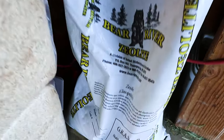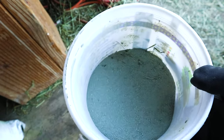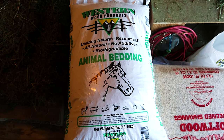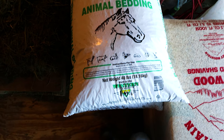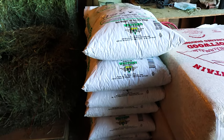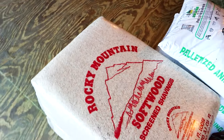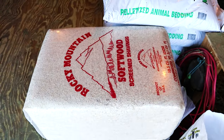Another thing I like to use is zeolite — this stuff is awesome. It's like PDZ, only it's a lot more affordable, and it helps absorb ammonia. These are the bedding essentials I use in my horse's stall. First is the animal bedding, which is a pelleted type of shavings — a wood sawdust that's been put into a pellet form. It's very compact, 40 pounds, and all of these bags will be enough for both horses' stalls. You get a lot more bang for your buck with the pelletized animal bedding, but I do like to put some shavings in there as well.